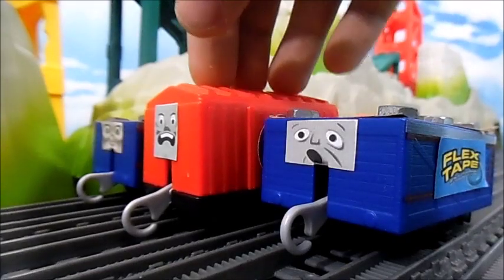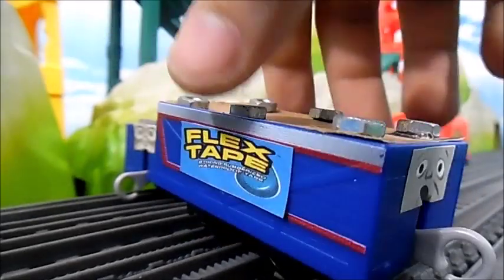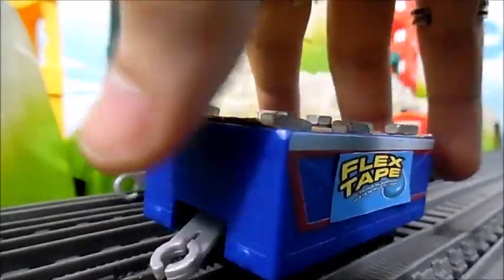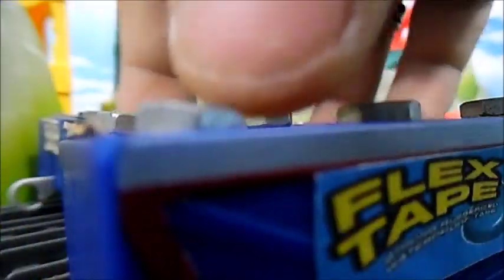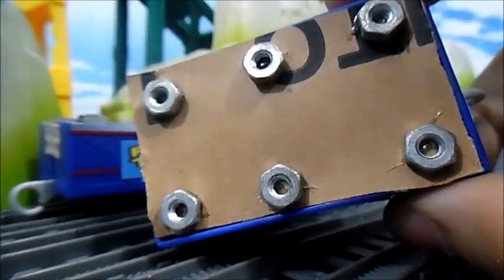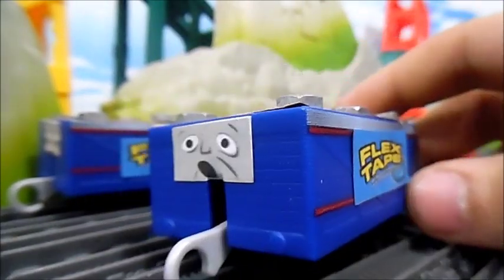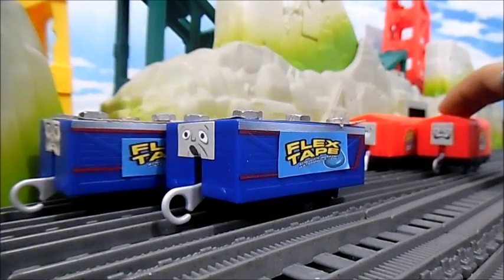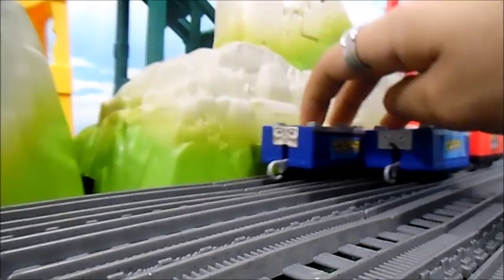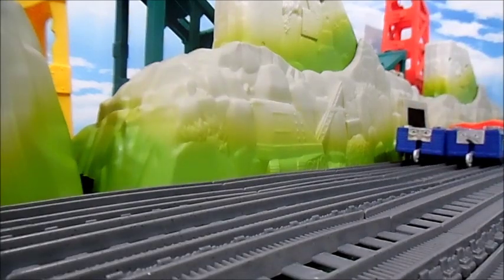I did decide to make the Flex Tape truck — 'Phil Swift here for Flex Tape!' I'm not sorry for all the times I tried to impersonate Phil Swift in this video. It's basically just a Shooting Stars little truck with faces and the Flex Tape logo glued on, with some hot-glued cardboard and nuts to represent the Flex Tape cans. You'll be seeing these a lot in the background of certain sets, because they basically never leave my table.